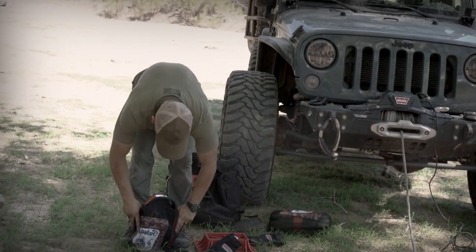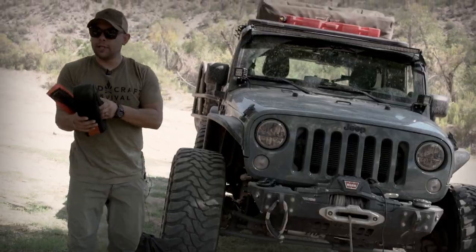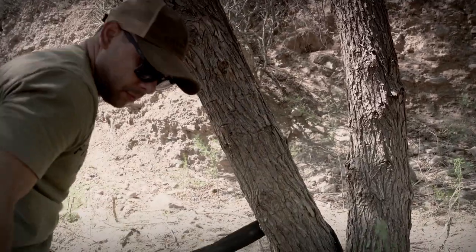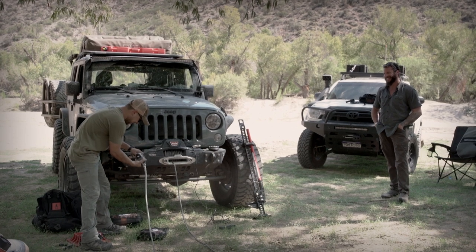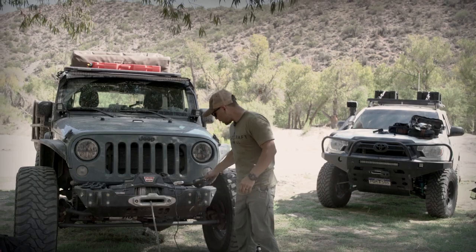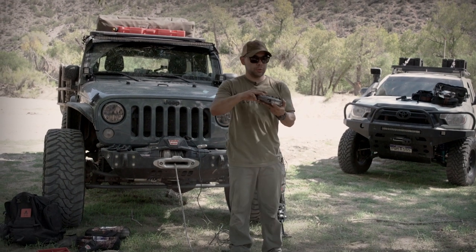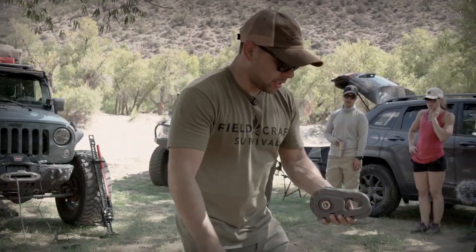Then we'll pull out my tree hugger. Anytime you're picking a plant or a tree or something living, we want to respect it and take care of it. You literally just wrap it around the tree and hug the tree. This is called a snatch block, and it will double your force — effectively getting me to 20,000 pounds.